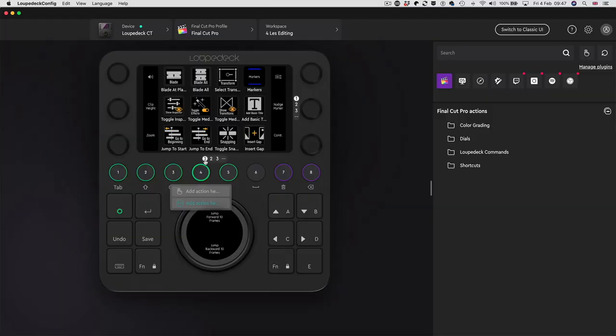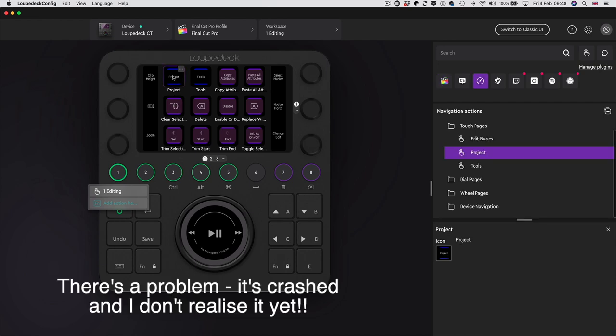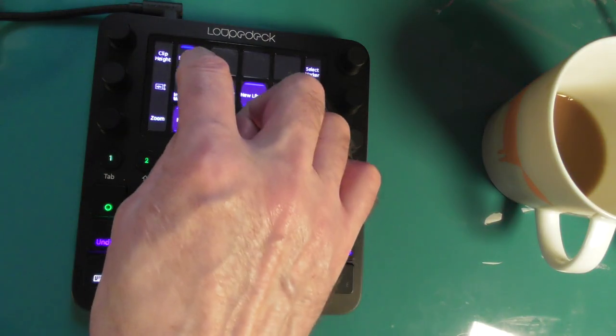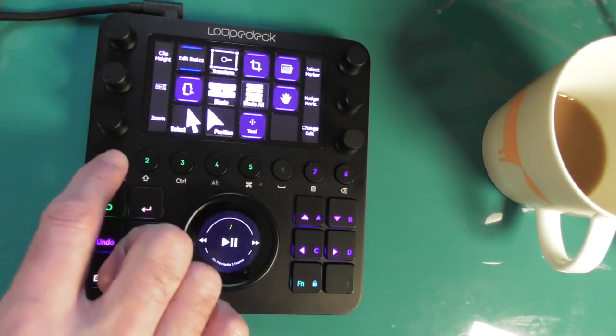This is the default Final Cut Pro profile which I've tweaked and added to. The first editing screen is one that was in the device when I got it and it's pretty well sorted out. These purple buttons are single assignments - you can delete, disable or enable with them. These buttons with the blue top and bottom take you to other pages. If I do it on the actual device - press 'project' - it's taken me to another page, and pressing 'edit basics' takes me back. These are navigational buttons.